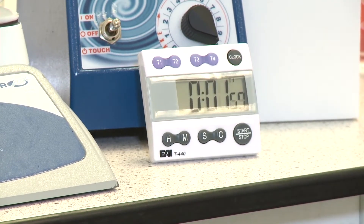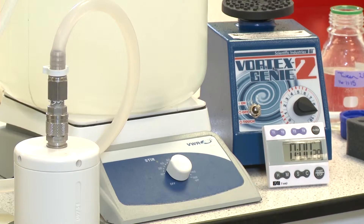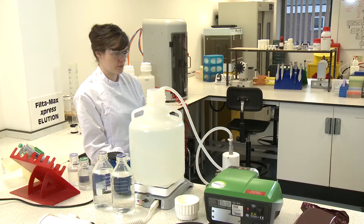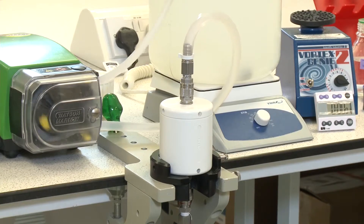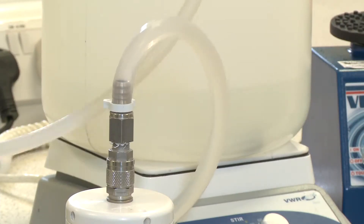Ensure that the sample is stirred for at least one minute prior to filtration. Start the pump and ensure all of the sample is filtered. Some air may pass through the filter but try to minimise this.